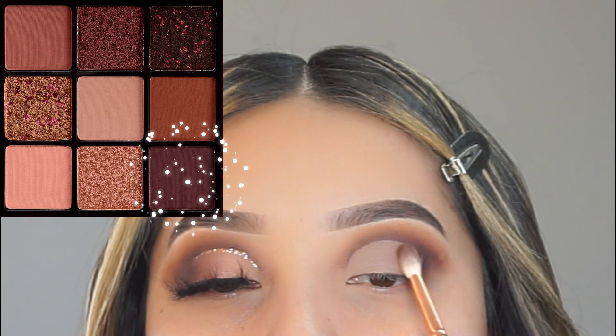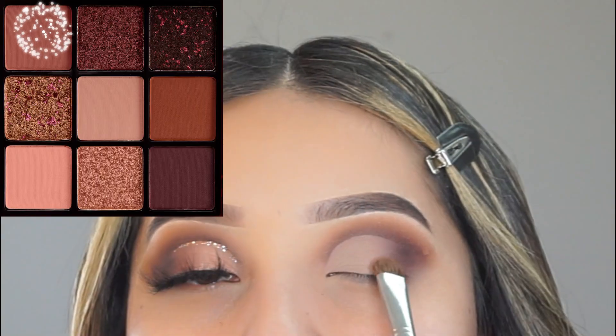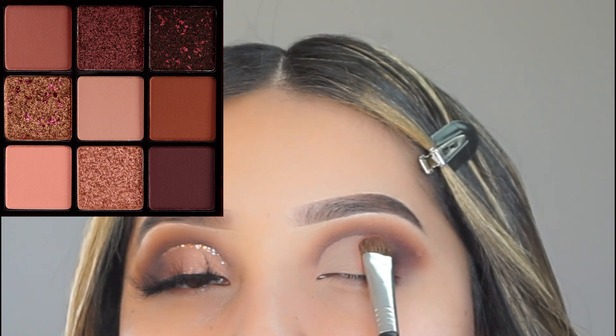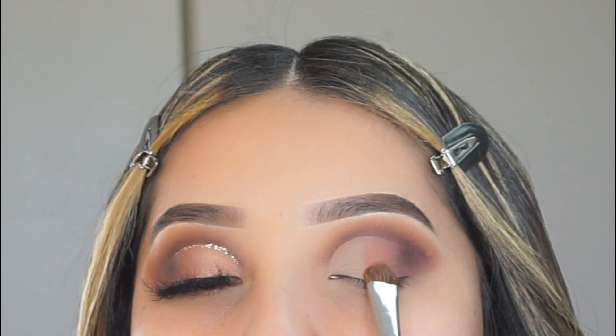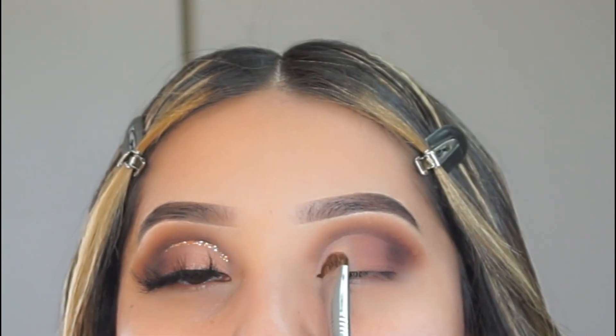I'm going back to the brown eyeshadow I applied on my crease and I'm just picking up a little bit more and applying it on the outer V of my eye, just to darken up the look a little bit more. And then I'm going to be applying this mauve eyeshadow on the outer half of my eye — on the outer middle half of my eye.